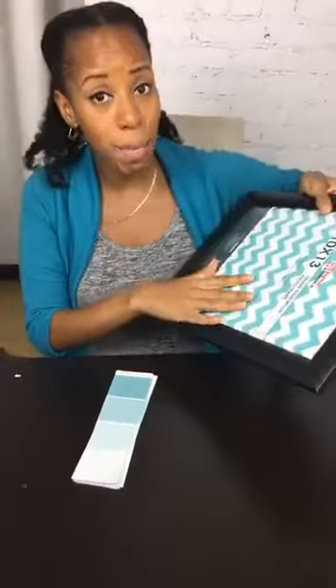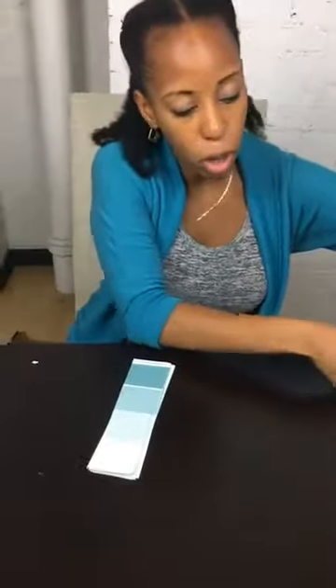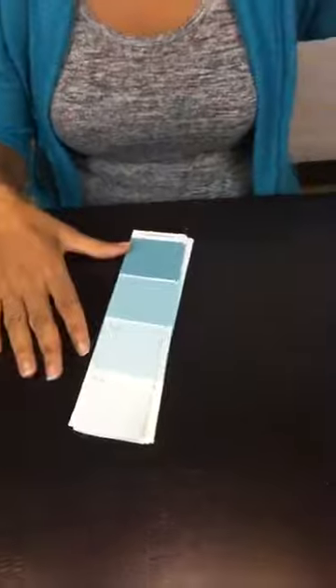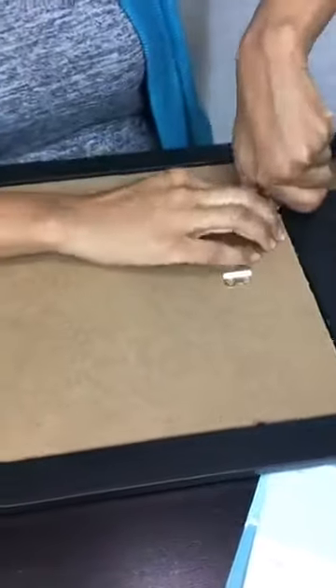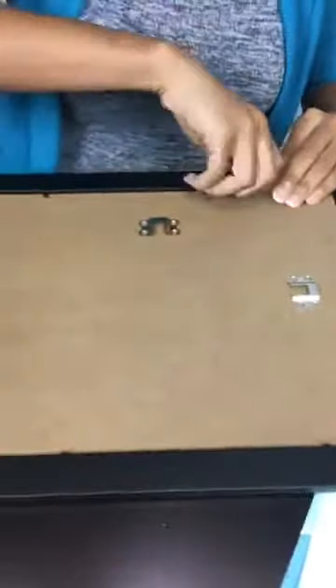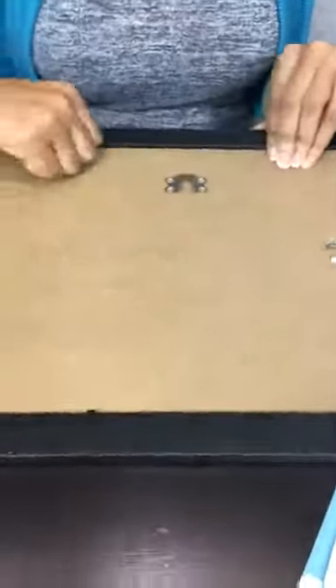Starting to cut our paint chips. You want to do about a square because we're using a basic picture frame — this is 10 by 13, but it can be any size. We're going to put our paint chips onto the picture frame. Don't forget to share this with your friends. If you are ready to go back to school or ready to send the kids back to school, give us a heart. If you are absolutely not prepared, give us some laughs — may the force be with you.